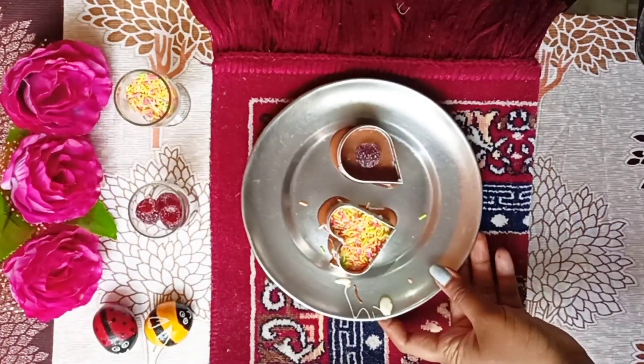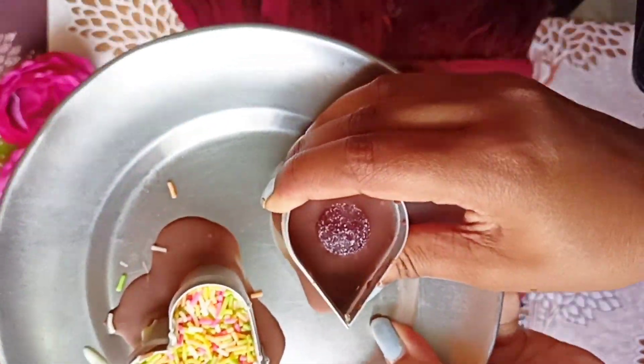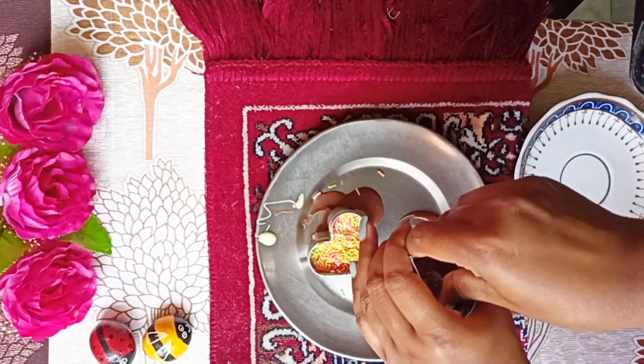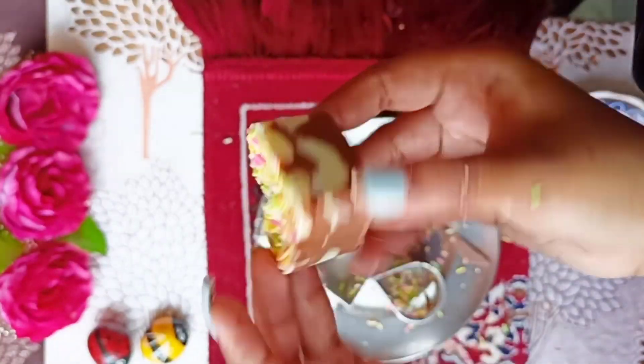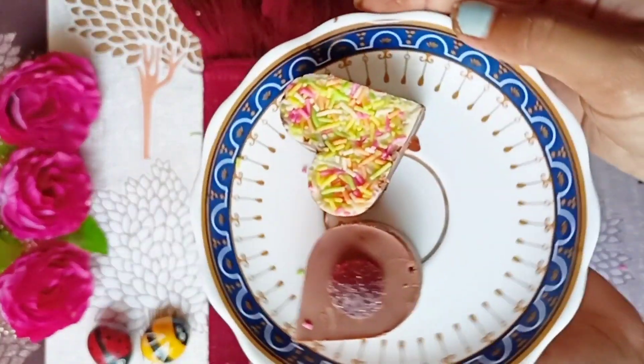I added sprinkles on the top, then put it to freeze. Look how big it is! When you push it out, it comes out just a little — it might not be hidden. Look how nice it is!